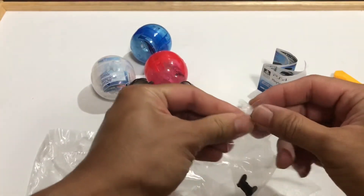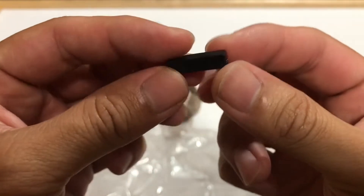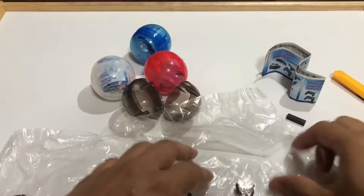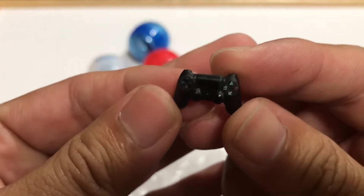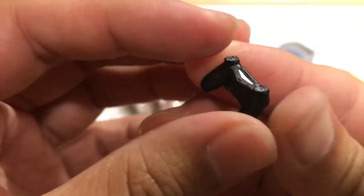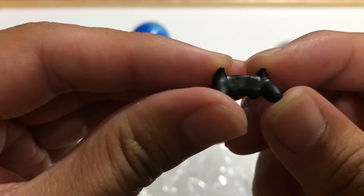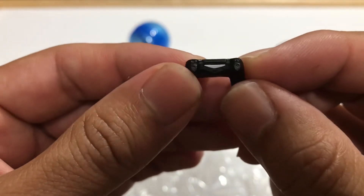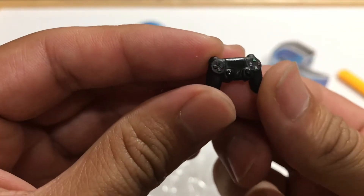First up we have this — it's just a rectangle. We've got a dual shock controller. Check that out. It has the little buttons right there and a painted signal receiver thing. Can't really see the shoulder buttons, but that is a nice looking mini controller.